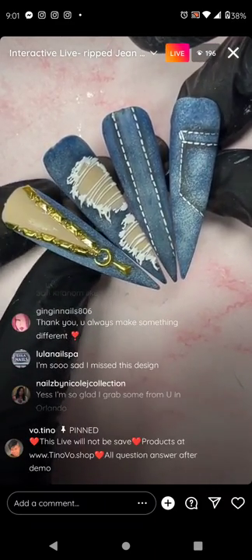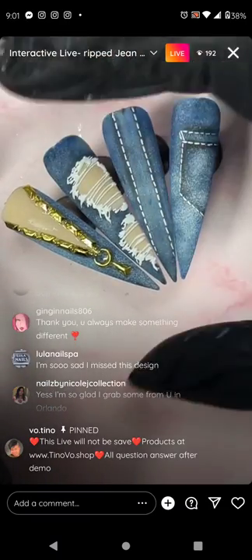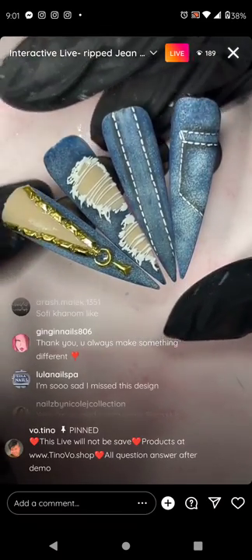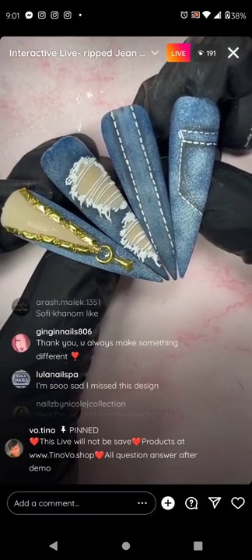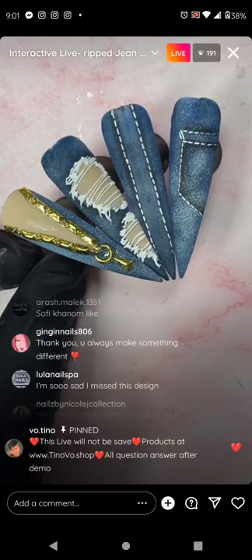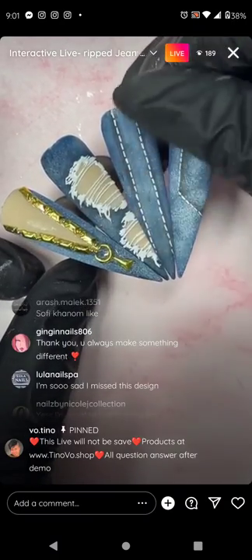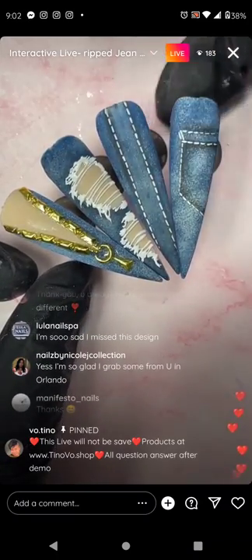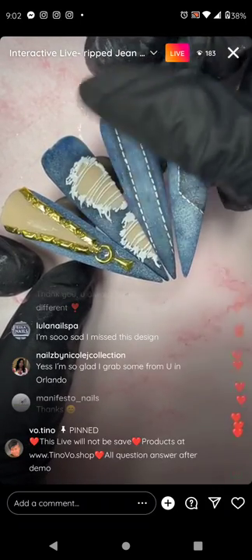Denim — I'm still going to demo it on Wednesday for you guys. This interactive live is so everybody doing it along has a chance to do it today. It's not like you're never going to see it again — you will see it on Wednesday. I'm just not going to do interactive live on denim until next spring, but I'll still demo it. On Wednesday, just remind me to demo denim again and I will.